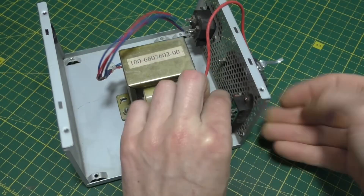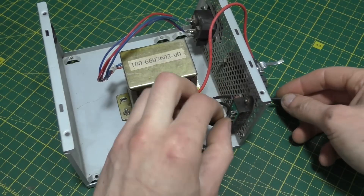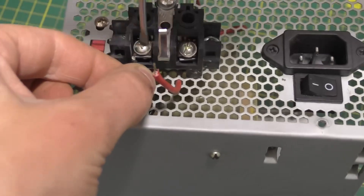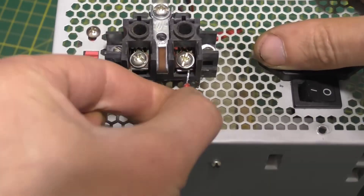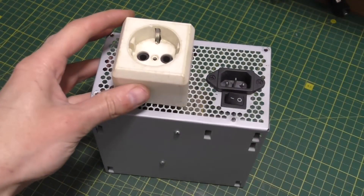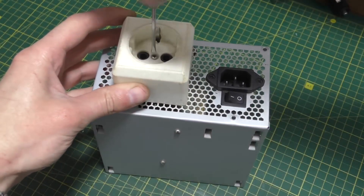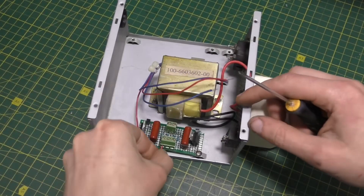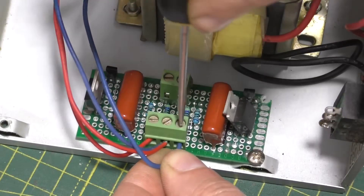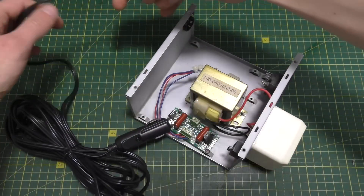We also need a 12V 3-lead transformer. We take the wires from the primary winding — that's the one for 220V — and connect them to the socket. Connect the transformer's secondary winding to the board as shown in the diagram. Next, take the wire with the cigarette lighter plug and also connect it to the board.